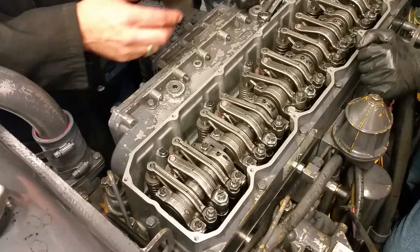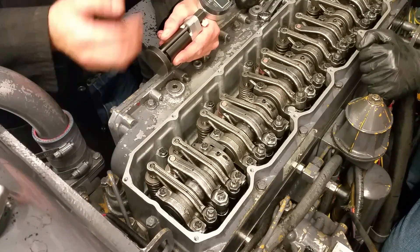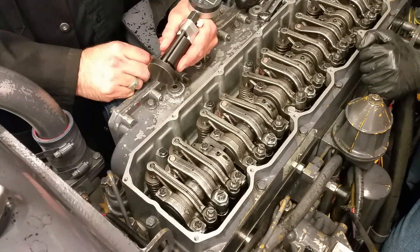The first thing we do is use a gauge block and a dial indicator. This is part of the tool group for doing the top end setup, so we turn this on.